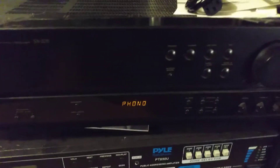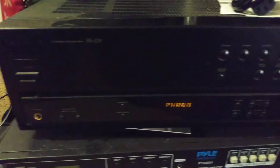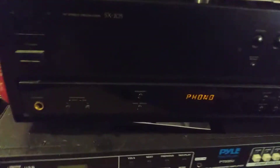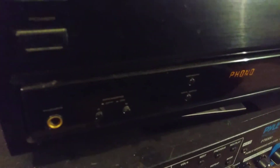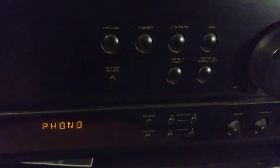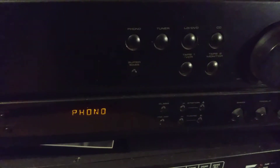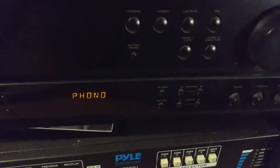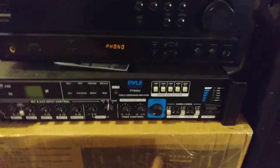This is the Pioneer SX-205 stereo receiver. It's an old-school receiver from the 90s — I like vintage stuff. It has a speaker cut-off and on switch right here. It has a phono tuner, DVD, CD, tape deck inputs — not that anybody plays tape anymore. It also has your bass and treble controls.